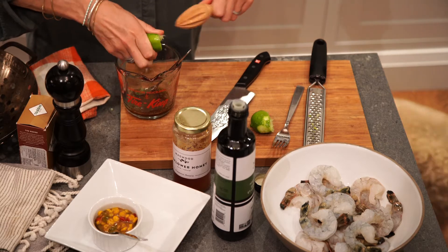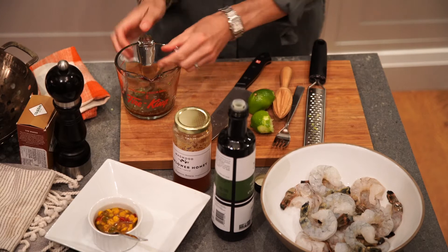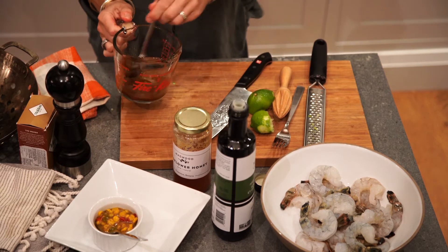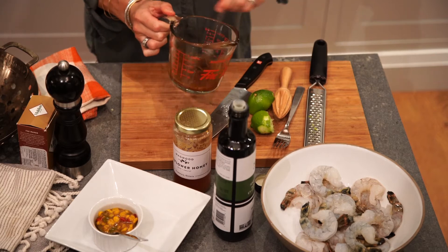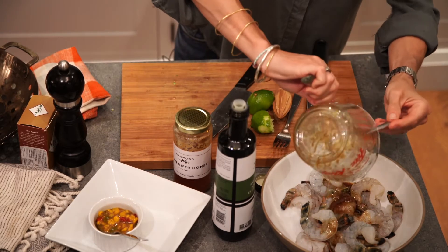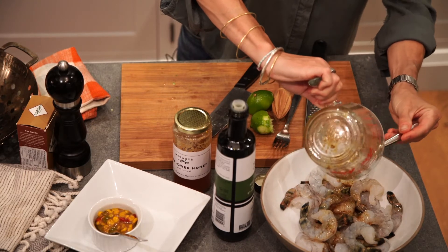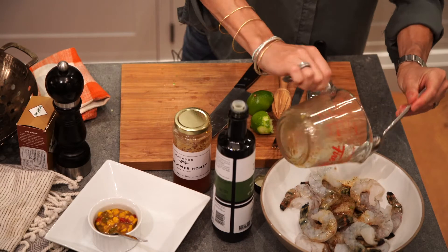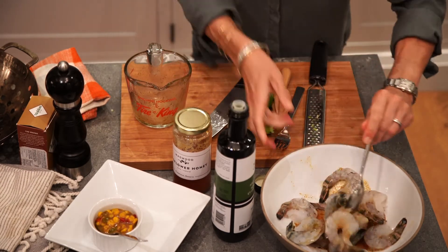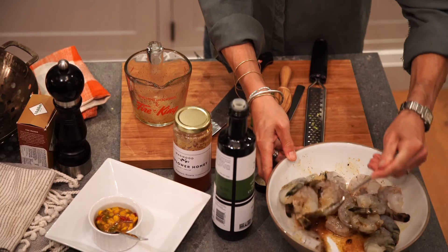There's our quick marinade. Easy peasy. A bit of heat, a bit of sweet. That's going to go on our shrimp for a few minutes, and then you can either grill them or put them on a stick. I'm going to use this handy dandy basket and see how that goes. So we'll let this marinate, pop it back in the fridge, and then we'll throw it on the grill.